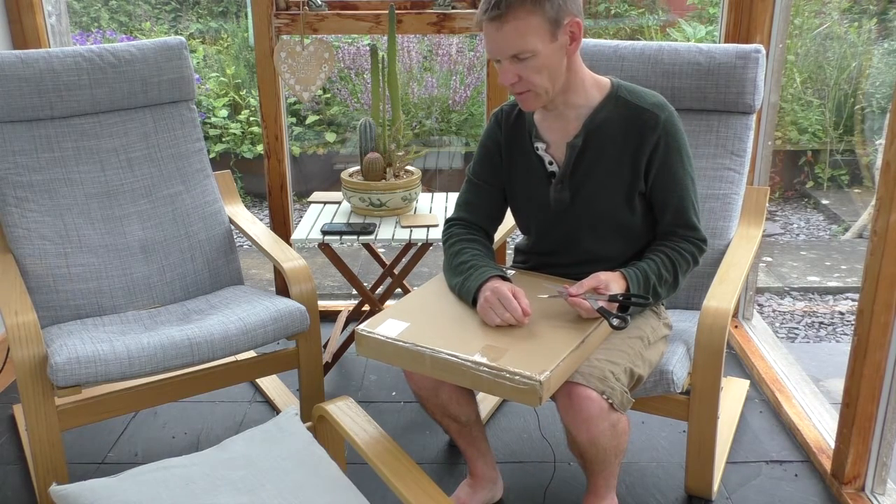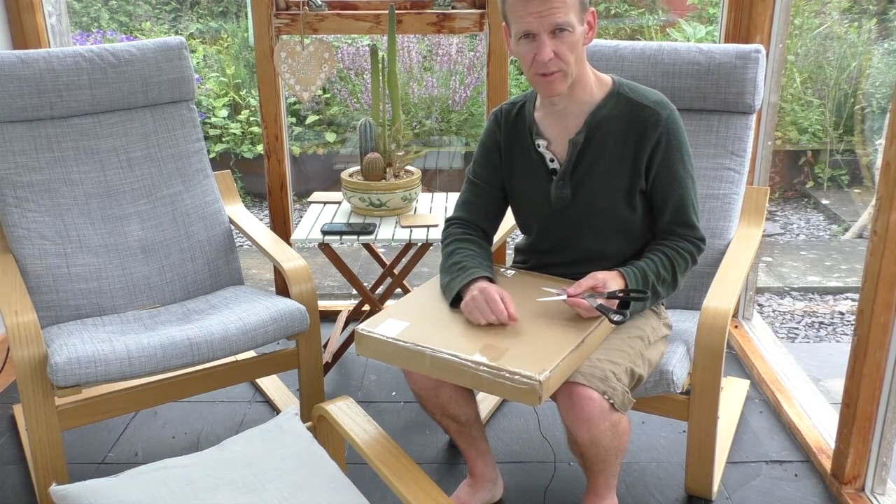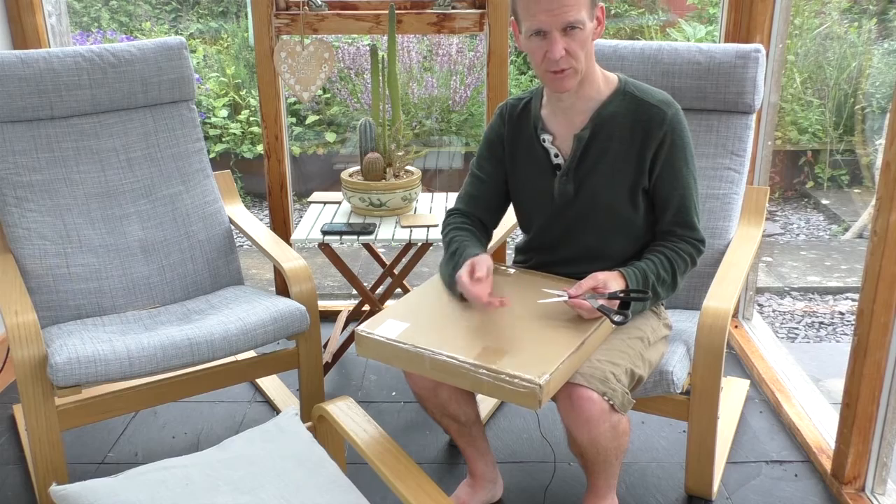You can also set up different profiles for different family members, so it will track multiple people. As soon as you jump on the scales, it would know that it was you.